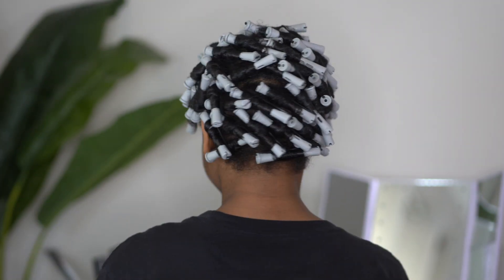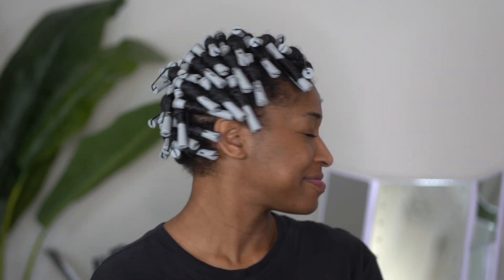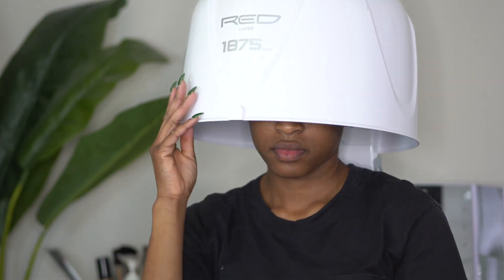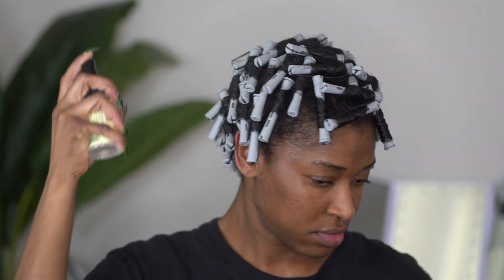45 minutes later, my hair is all rolled up. I used just a little bit less than 50 rollers for this hairstyle, and it is time to get up under the dryer. I only had to sit under this dryer for 45 minutes.